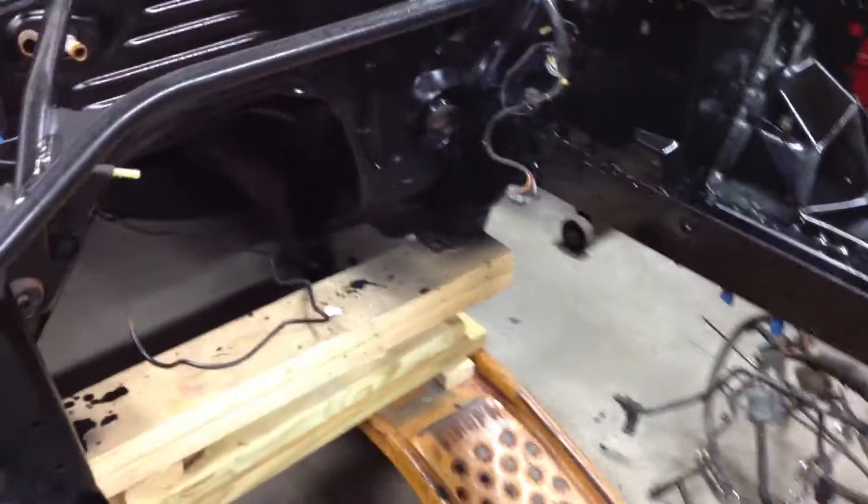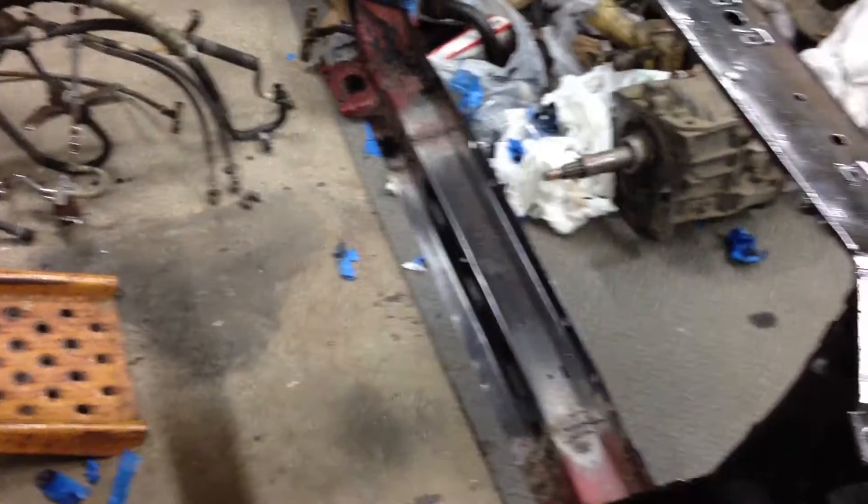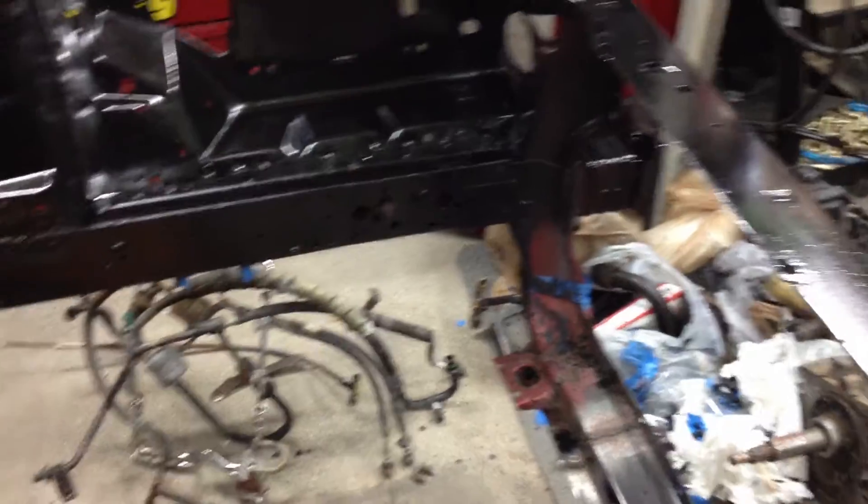I rebuilt my steering rack. You can see the bay is all painted now. Other than up front here, I've got to finish cleaning up my awful welds because I'm learning — then I've got to get that painted. I'm hoping to finish that this weekend, get that painted, and get my sway bar back in.